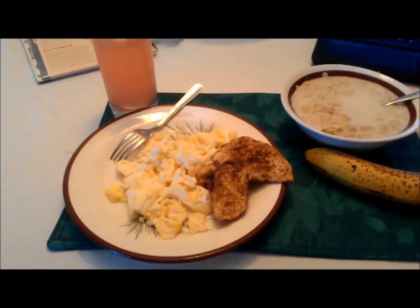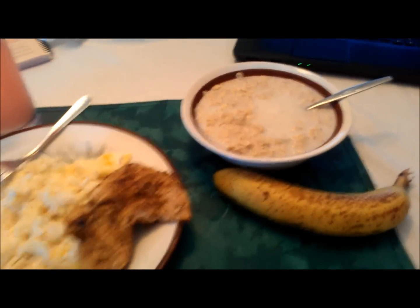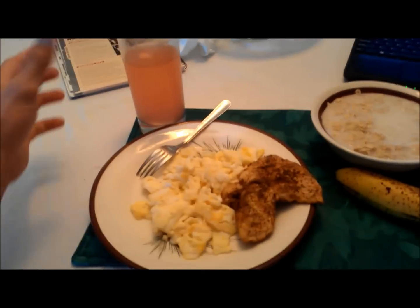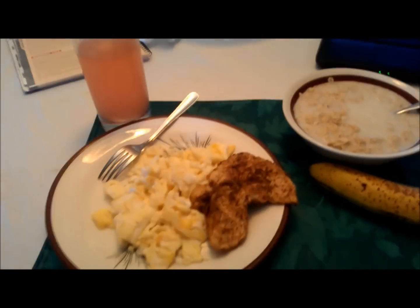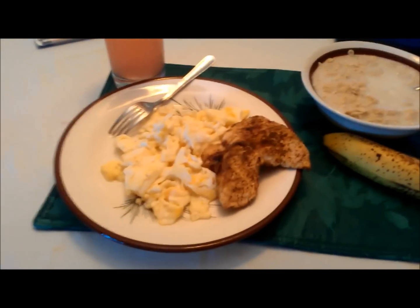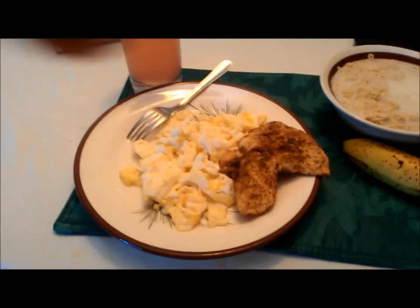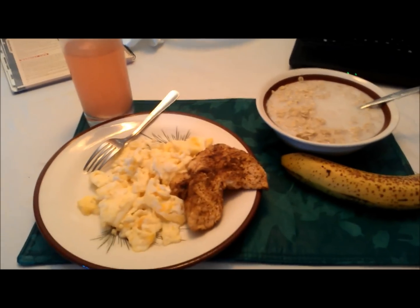Switching it up today — put a little piece of chicken in the oatmeal and used milk instead of water. Also put some Extend BCAAs in the water to keep the muscles hydrated and growing. We've got banana, six egg whites, and one whole egg.